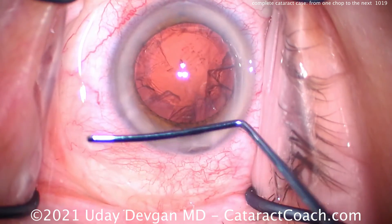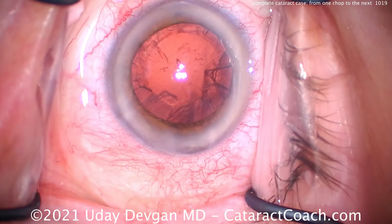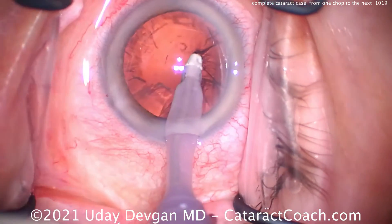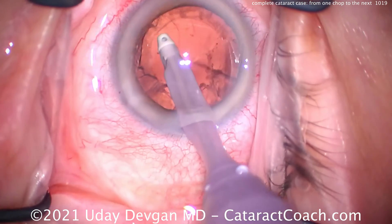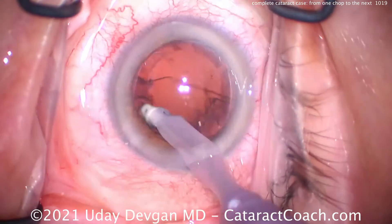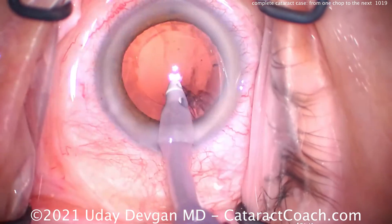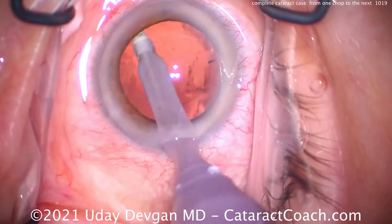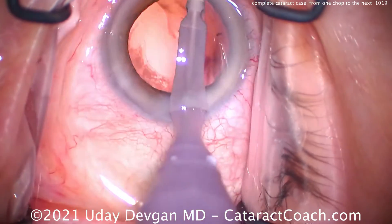That looks great — nucleus out just like that. Watch it again if you need to: that first chop goes down, the nucleus is split, and immediately the probe is re-embedded into that heminuclear piece and chopped again. One chop and another chop and another chop — it's a very simple method to remove the nucleus. You can also understand why I don't typically use the divide-and-conquer technique: so much more energy placed in the eye and a lot less efficient. For me, the most efficient way of nuclear disassembly — also the safest, with less stress on the capsule — is that chop. Chop, chop, and chop, and the nucleus is already broken up into small pieces, easy enough to remove.